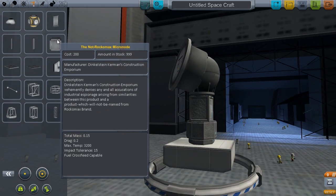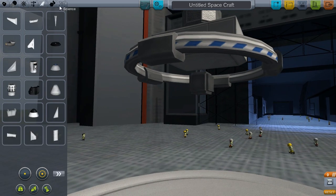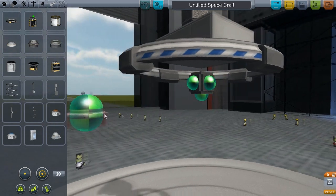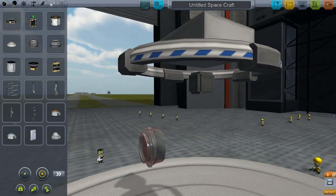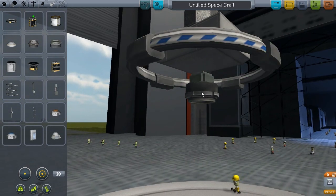And then of course we've got structural parts. We've got a micro node. I haven't tried this with the little small docking ports on, actually — we'll see what she looks like. It might actually be a bit too small; it might just be a structural thing. Yeah, it's just a structural thing.